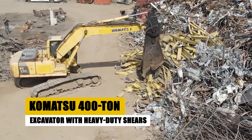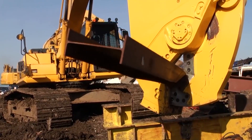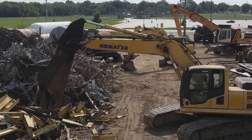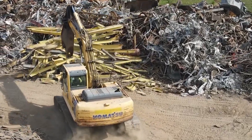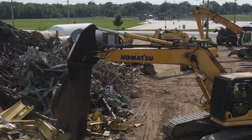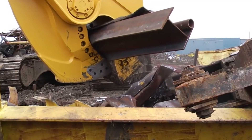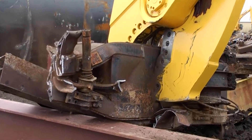The Komatsu 400-ton excavator with heavy-duty shears is a colossal machine designed to tackle the most demanding demolition projects. Its 400-ton operating weight and powerful engine generate enough force to crush even the most robust structures. The heavy-duty shears are specifically designed to cut through steel and concrete with ease, making quick work of demolition projects. Despite its immense size and power, the Komatsu 400-ton excavator is surprisingly nimble — its advanced hydraulic system ensures precise control over the shears, allowing operators to demolish structures with pinpoint accuracy, minimizing damage to surrounding areas.